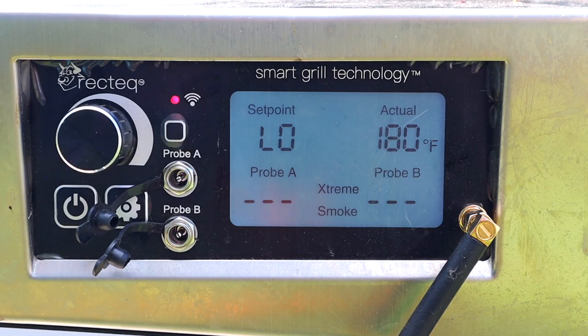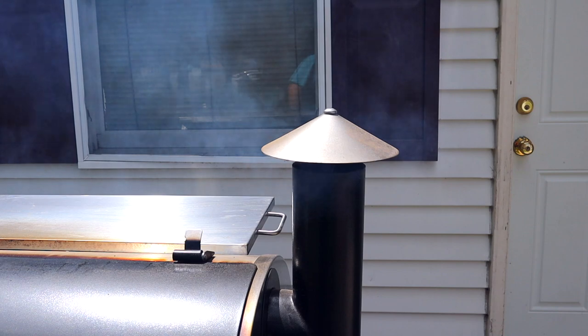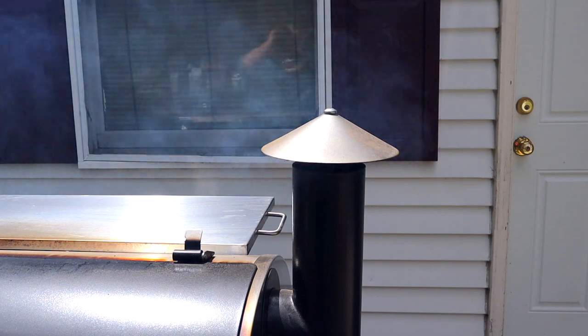For the first two hours of this cook I'm going to turn it on to the extreme smoke setting. This will run my smoker at anywhere from 170 to 190 degrees and it's going to produce a lot more smoke than it typically would. When you smoke meat, the majority of the smoke flavor is captured in the very beginning of your cook.